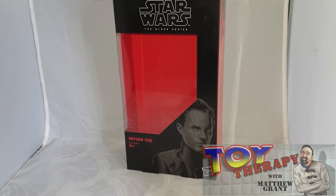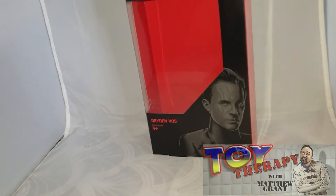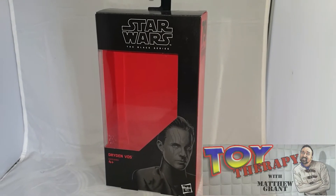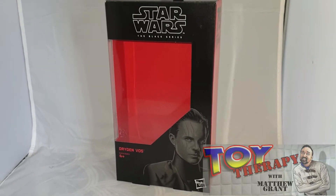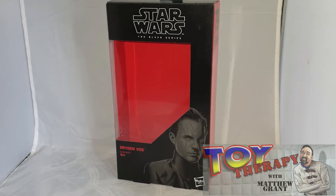Hello and welcome back to another episode of Toy Therapy. I'm the host, a.k.a. Matthew Rents, and today I'm doing another Star Wars Black Series figure review. I'm looking at Dryden Vos from the Solo: A Star Wars Story movie, and I actually did like this film — I really enjoyed it.